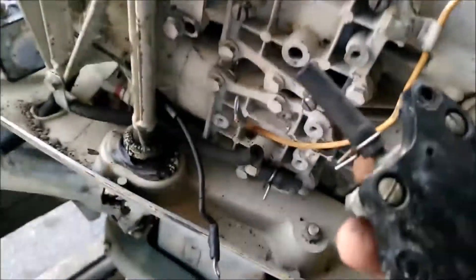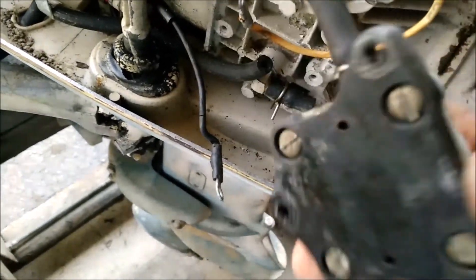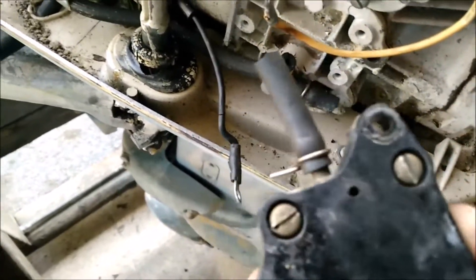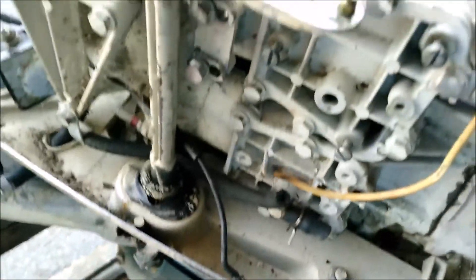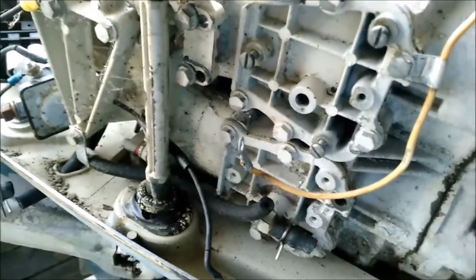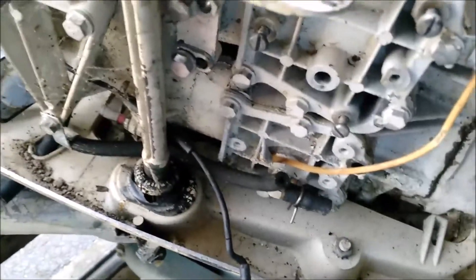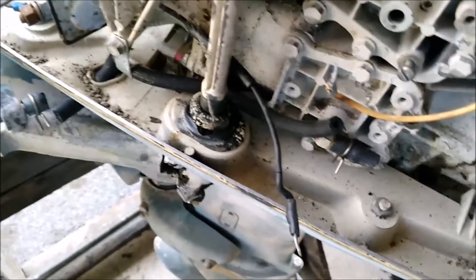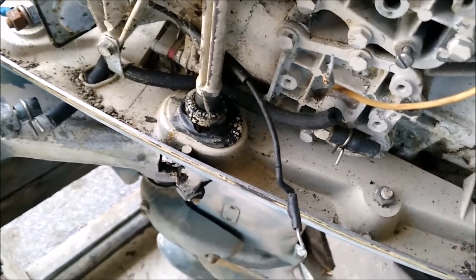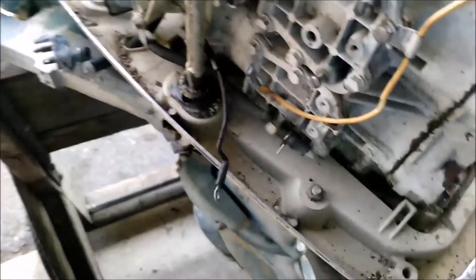That came off pretty easy. The back's got four screws on it. One of the nice things about some of these older motors — it's so nice when the screws and bolts come out nice and easy, not all corroded together. You know the motor has been taken care of pretty good for most of its life.